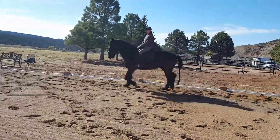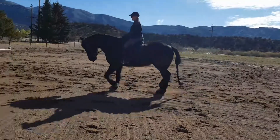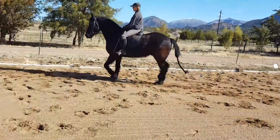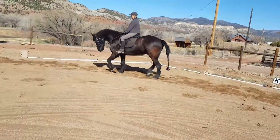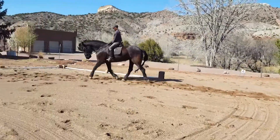Just stay on this end for a minute until he gets really down right there. Good. Push him out. Good boy. And then cross the arena, change directions, trot on the other end.